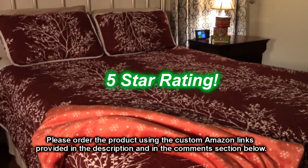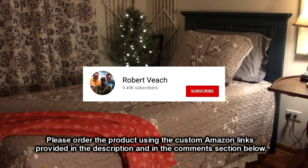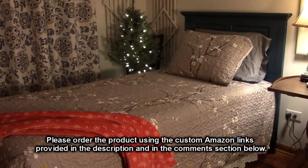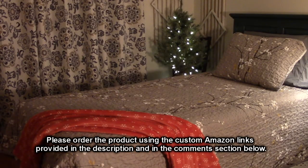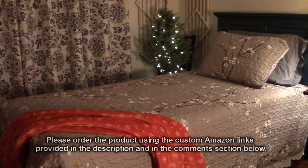We give this Uzi red snowflake throw blanket a five-star rating. Please remember to hit the subscribe button and the bell icon so you'll be notified of new video uploads, and if you liked this review, please hit the like button. I hope the information I presented helps with all your buying decisions. Thanks for watching.